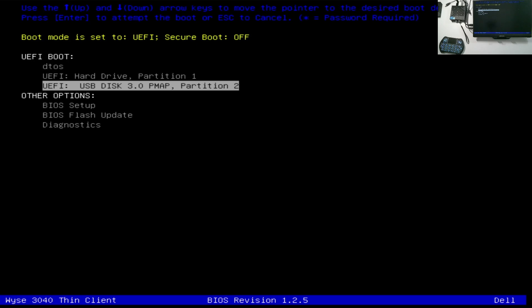As you can see here, boot mode is set to UEFI and secure boot is off. This is exactly where we need it, and we're going to boot to our USB drive.